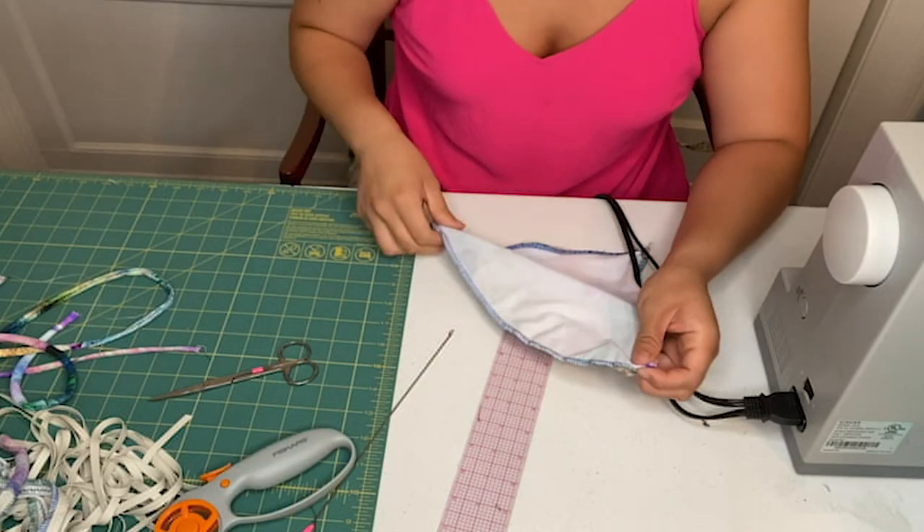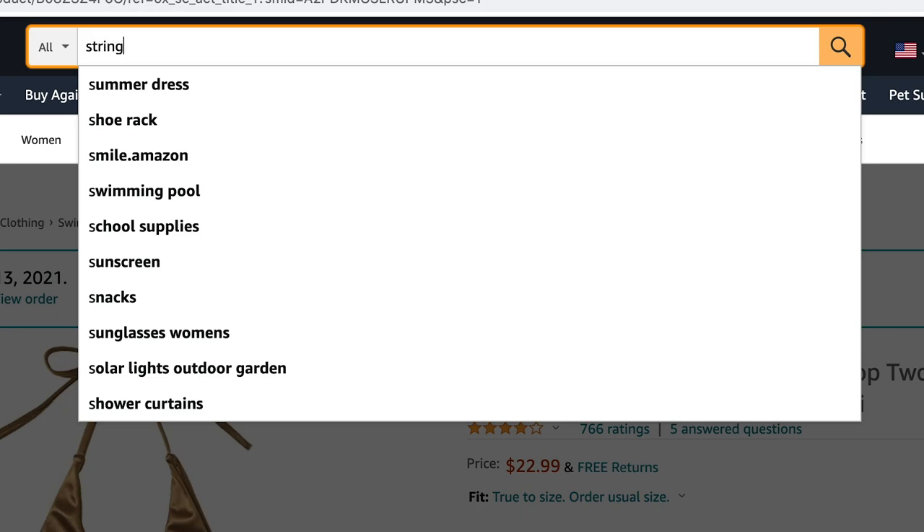Hey guys, it's Iwa. Today we're going to be trying something new. I'm going to be putting my sewing skills to the test and will attempt to make my own bikini from scratch in the same amount of time it takes to order one online and get it delivered to my house.